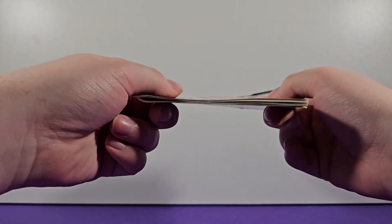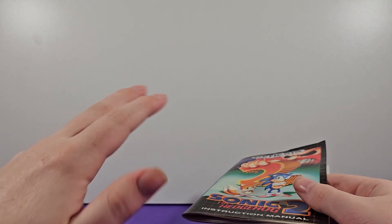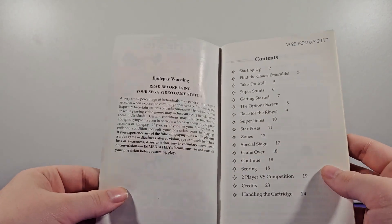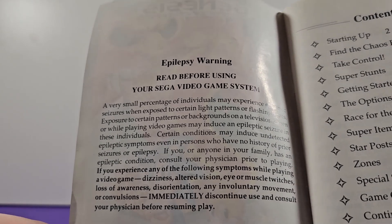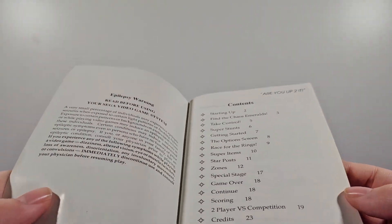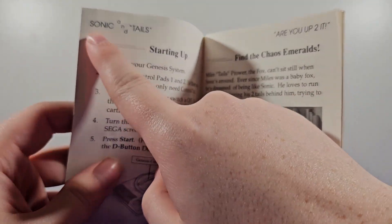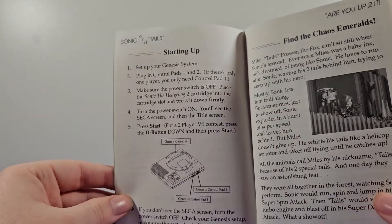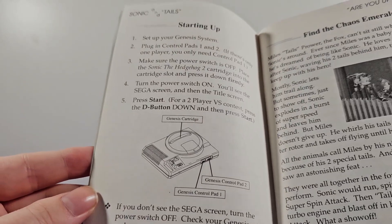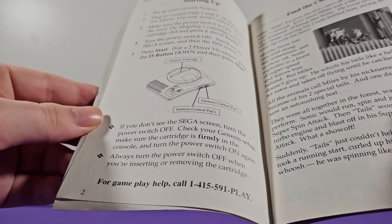I'm not going to go into every single page — I'm just going to skim through and point out some interesting details. Right when we open it, we immediately get an epilepsy warning, which I'm not sure is in the first Sonic game. Then the contents page, which I like — up here it says 'Are you up to it?' with the number 2, which is funny because it's Sonic 2. On the very first page we have Sonic and Tails with a stylized diagonal ampersand. It tells you how to set up and play the game with your Sega Genesis.